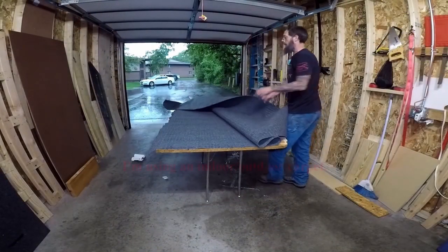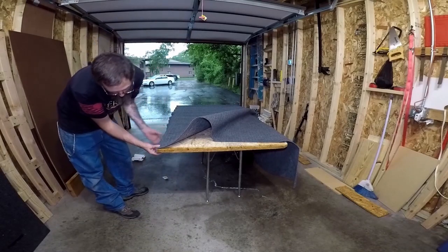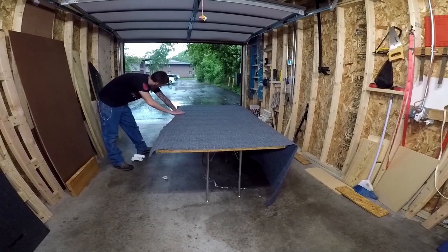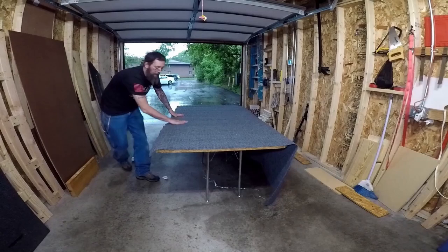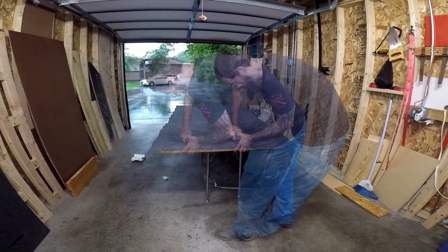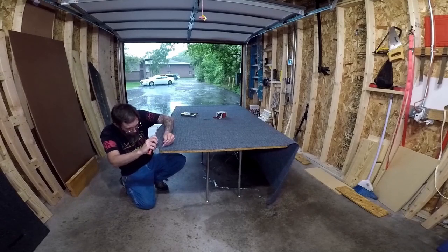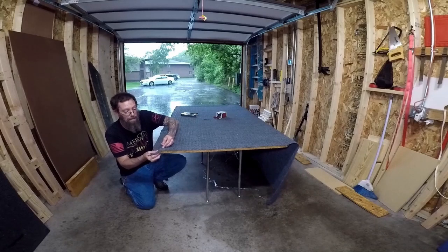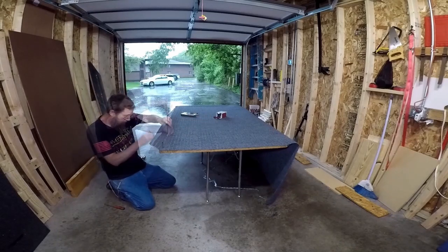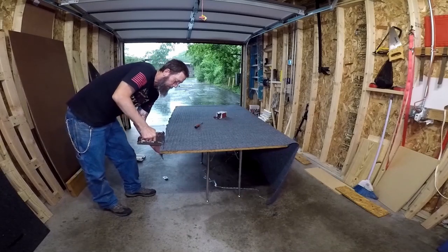Now I'm ready to start laying the carpet on the top, but I want to make sure it leaves enough overhang on this side where I can fold it under and mount the 2x10 to it. At this point I'm just checking to make sure everything is level and even so I get the lines going straight. Now I'm ready to start stapling everything together. While I'm stapling, I want to make sure I'm getting the screws in these holes now while I can still lift the carpet up and see where everything is.